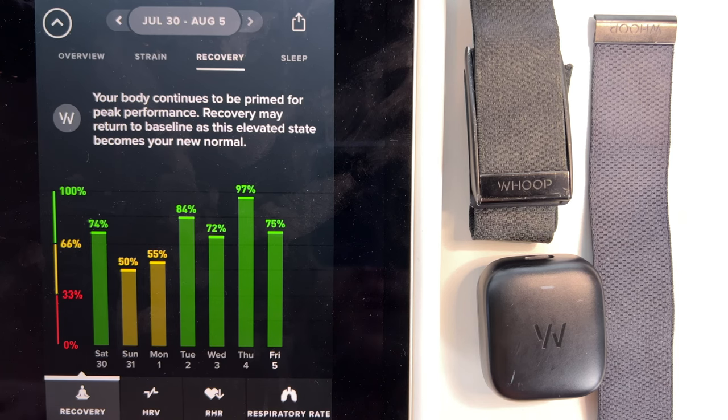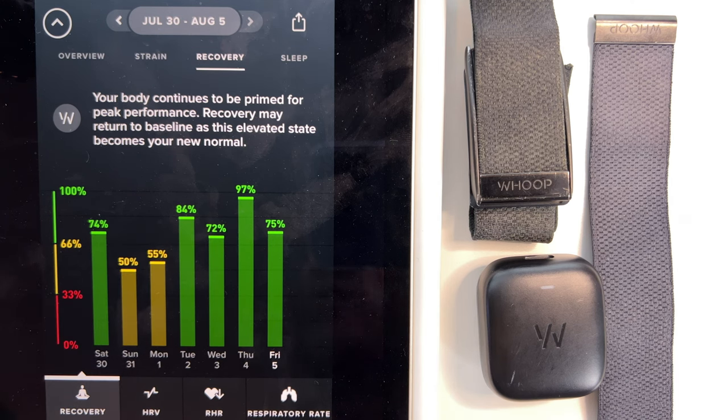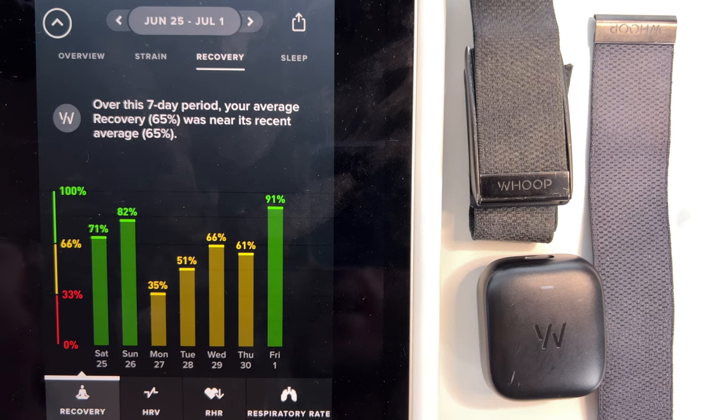Is Whoop accurate for recovery? I find Whoop's recovery score incredibly accurate in predicting how I'm going to feel in a workout. If I have a score down in the 50s, I'll probably still work out, but I know I'm not going to have that next level. If I'm up in the 80s, 70s, or 97, I know I can really push in my workout and hit that next level. It really helps me mentally know when I can push and when my heart is really rested and ready to take on a lot of strain. I find it very accurate for measuring how recovered I am. If I see anything green, I know I'm going to be able to push it.